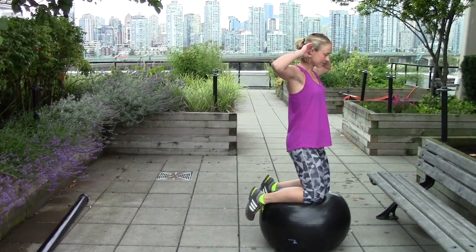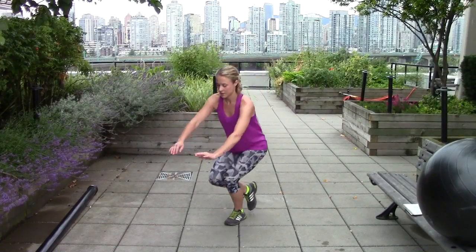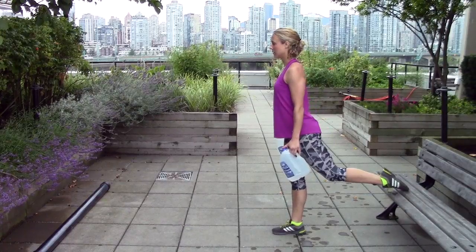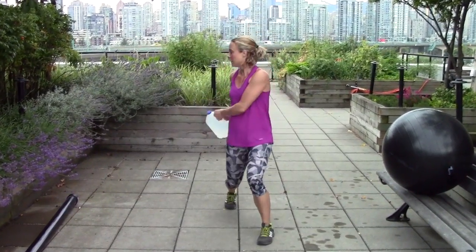Balance moves strengthen the small stabilizer muscles in your legs and core. This will build amazing agility and reduce your chances of a major injury because of a fall. To see the benefits, just add two minutes of stability training to most workouts.